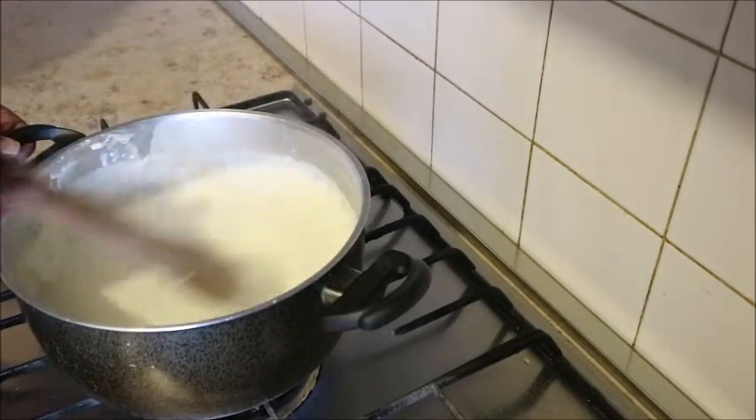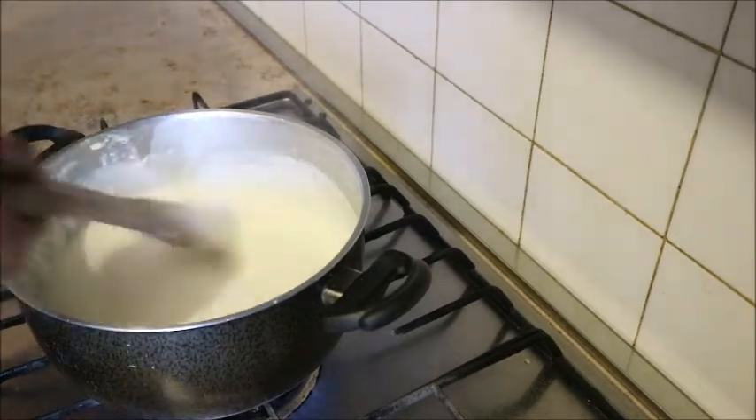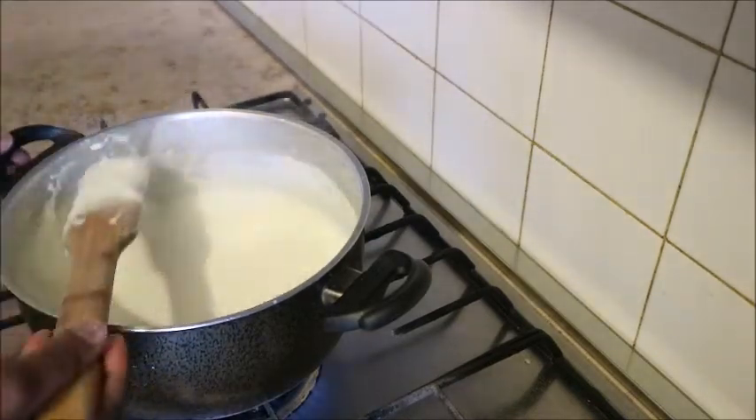It's not going to be too thick and it's not also going to be too light. And that is it — my bechamel is ready.